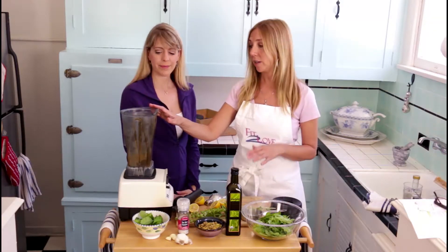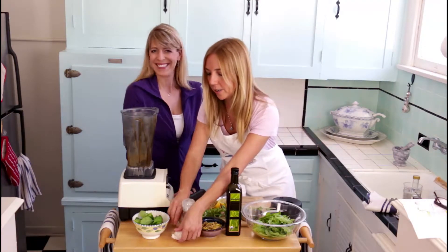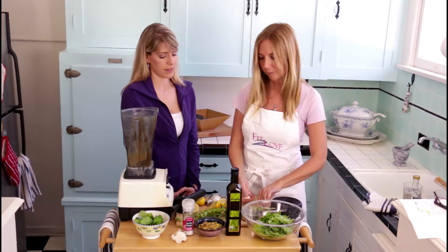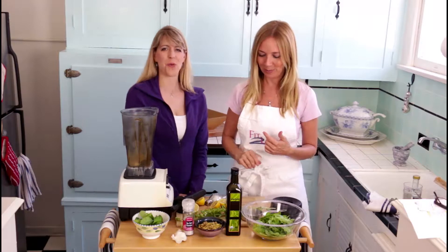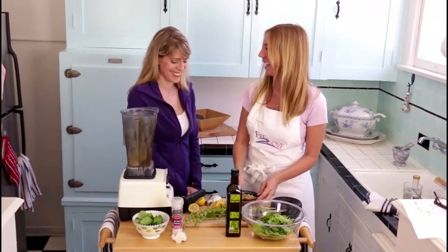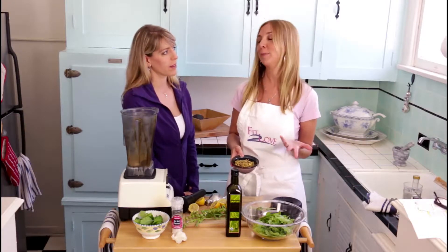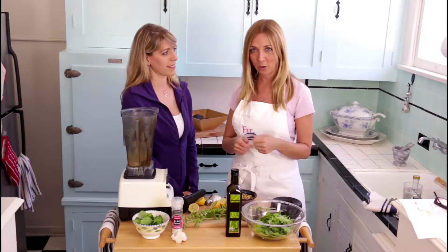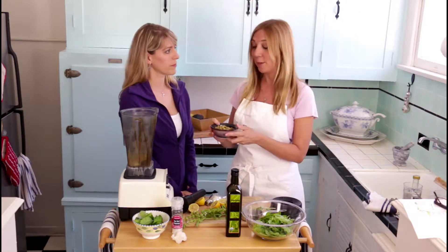We're going to use a Vitamix blender or some kind of food processor. We'll start with the cloves of garlic — put these in first because we want them to get blended up well. We're doing three cloves of garlic because we love garlic. These are pistachio nut meats — the center of the pistachio — which can be labor-intensive to open one by one, but these are already done. You can get them at Trader Joe's, Whole Foods, or any place that sells nuts. It's about a quarter to half a cup of pistachios.